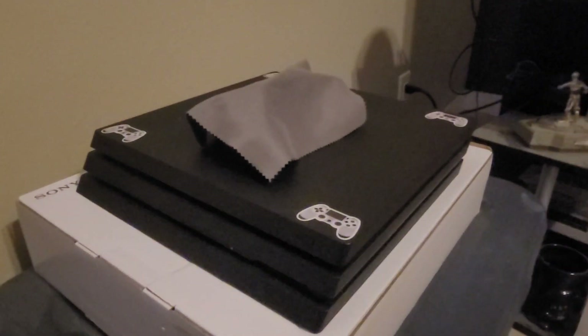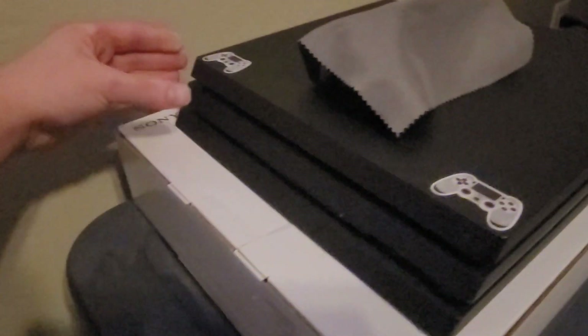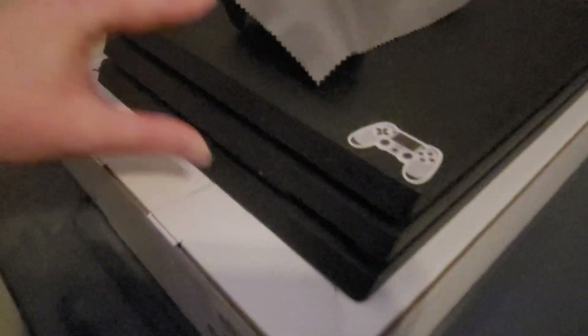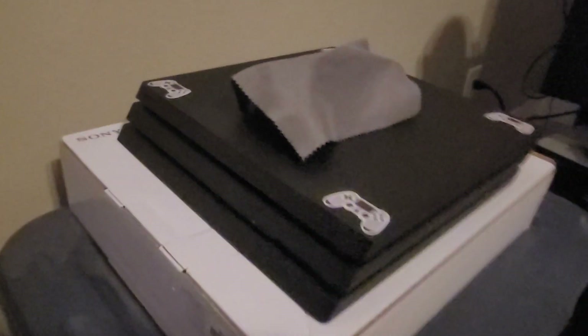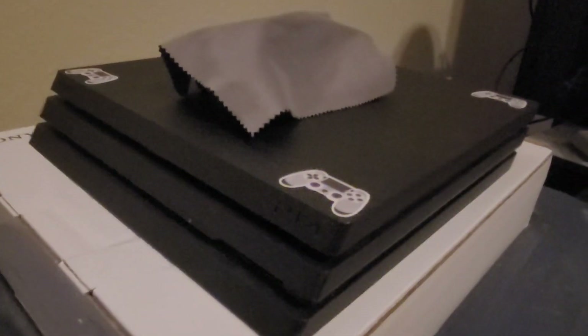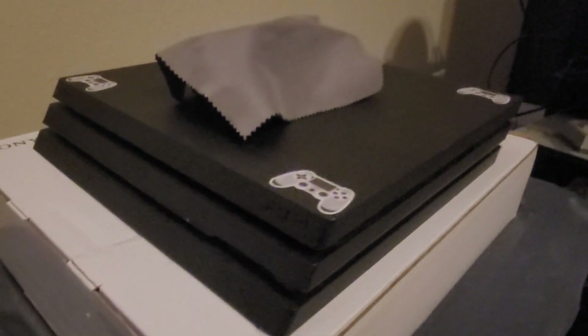I'll have to wait five or seven years to repaste it again. But I'm really happy because I was able to repaste this thing and clean out all the dust and stuff that was inside. I got this from GameStop a year ago, and GameStop doesn't really do anything with these used consoles.